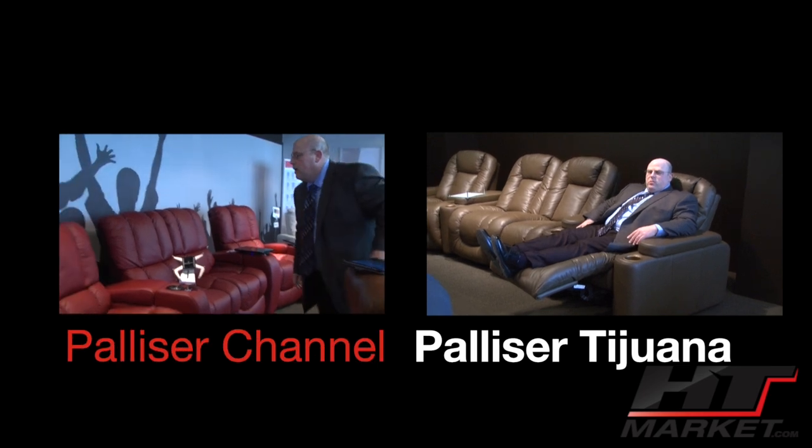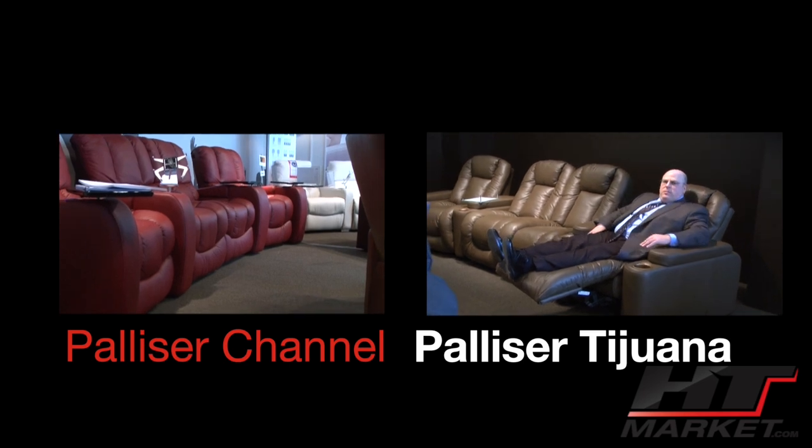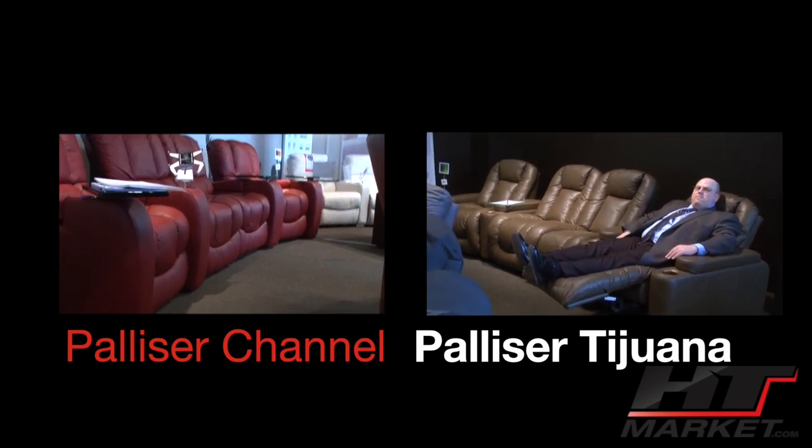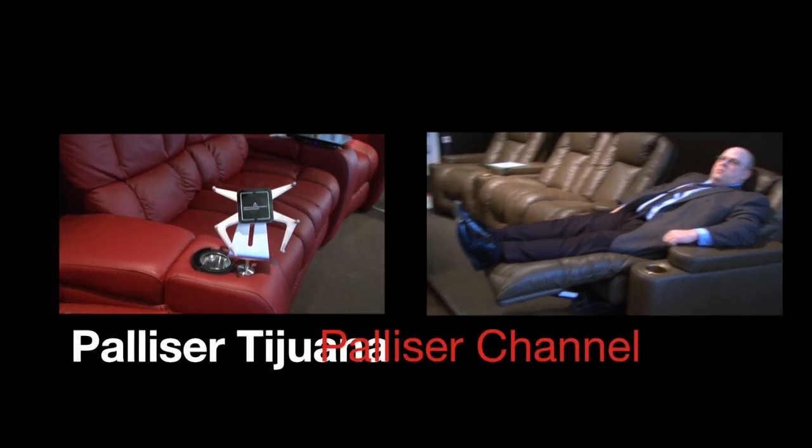So you've got the chaise footrest — the full chaise footrest — which means there's one of these things with nice tailoring and kind of a bucket seat. Let's do the arms; it has storage arms.